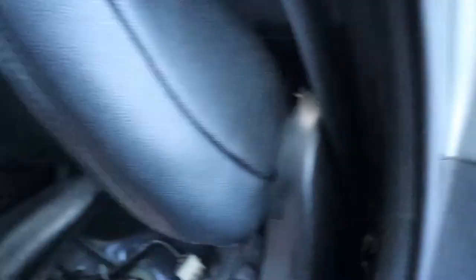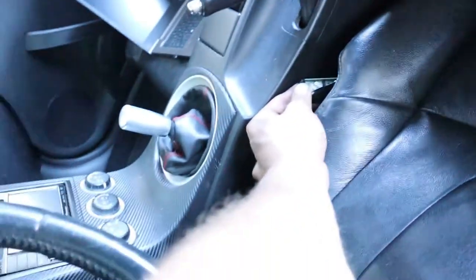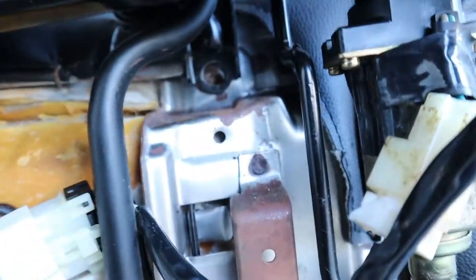I think what I'm also going to do is put this seat switch in because mine's all busted and my seat barely moves — you've gotta really mess with it for it to work. I'm going to pull that seat out real quick and put the new switch in and hopefully this one works better. Alright guys, the seat is out.